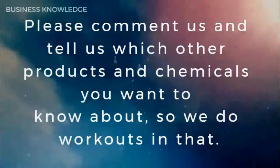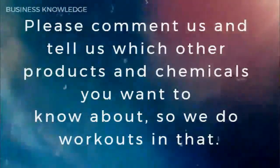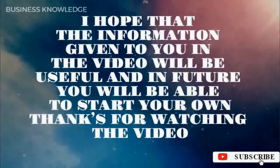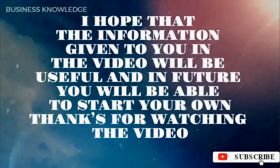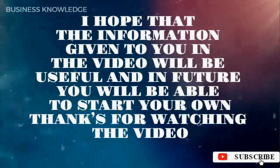Please comment and tell us which other products and chemicals you want to know about, so we can work on that. I hope that the information given to you in the video will be useful, and in future you will be able to start your own business. Thanks for watching the video.